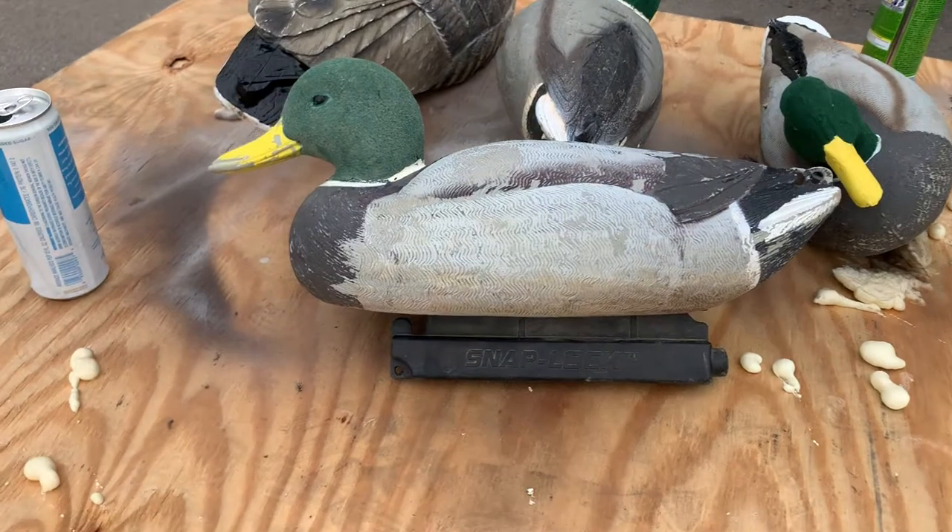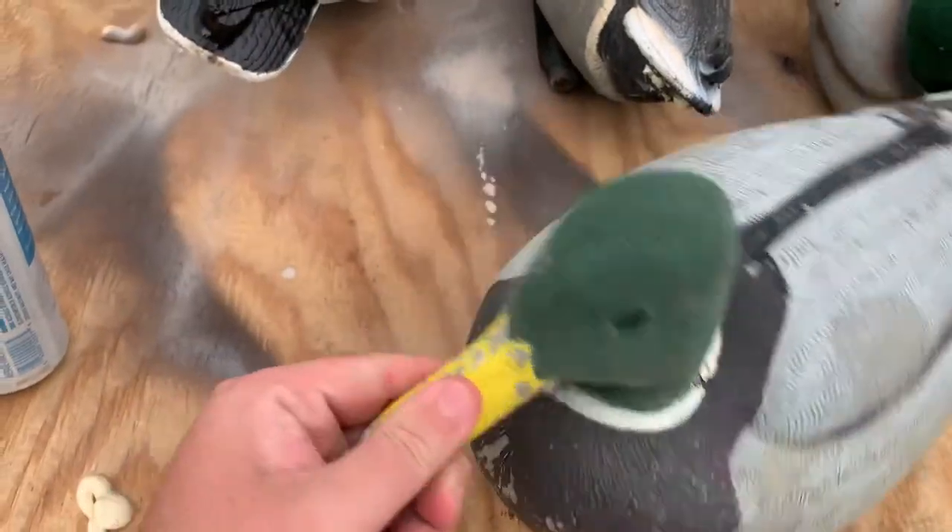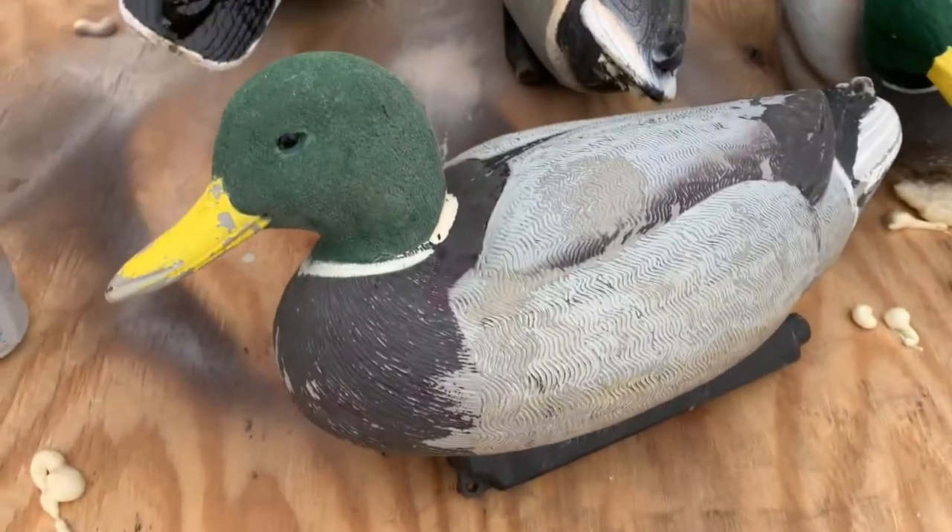So here we got some older decoys, did a little work on the bill, we're going to reflock these — but this is kind of our starting point.